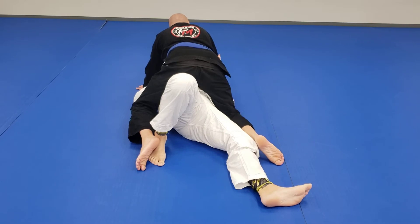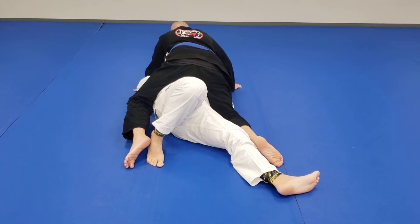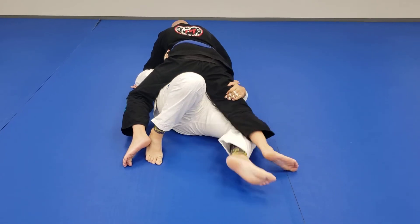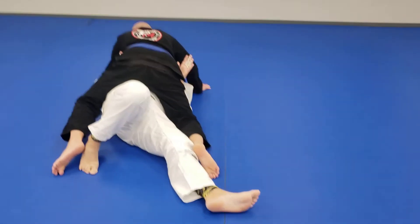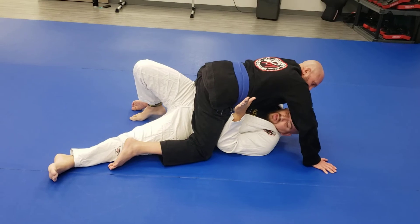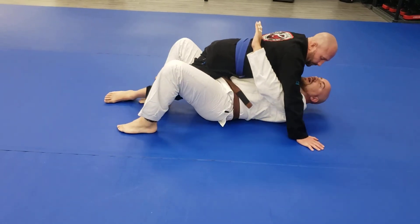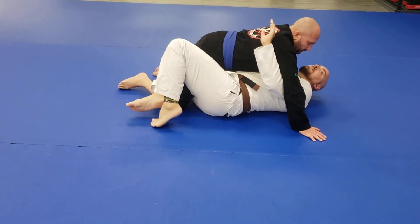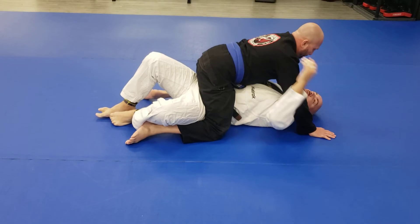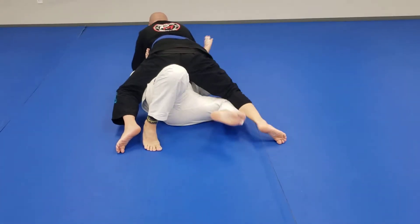Variation number one: the standard elbow escape. I keep my elbow tight to his knee and start crunching towards his knee, doing a slight push with my elbow as I bring my knee towards my elbow. Post the leg down, bring my elbow in, and bring my knee to my elbow — collect the leg — and now I'm into the half guard. So variation number one: flatten the leg, crunch to my side, and collect the leg.